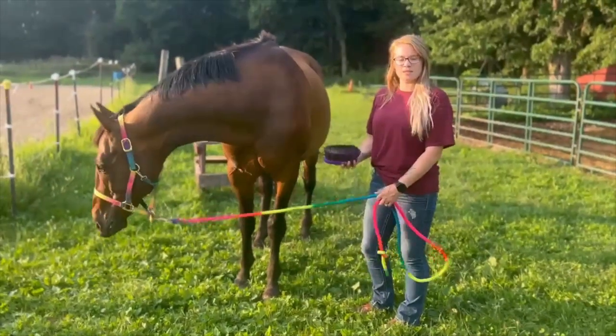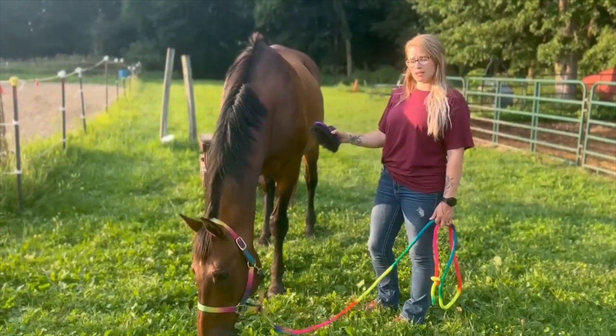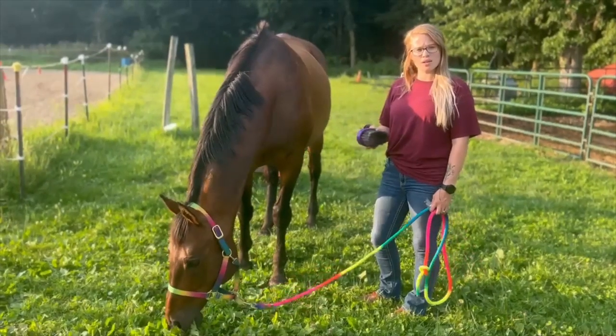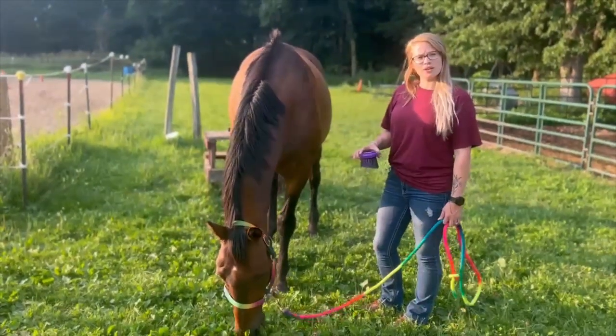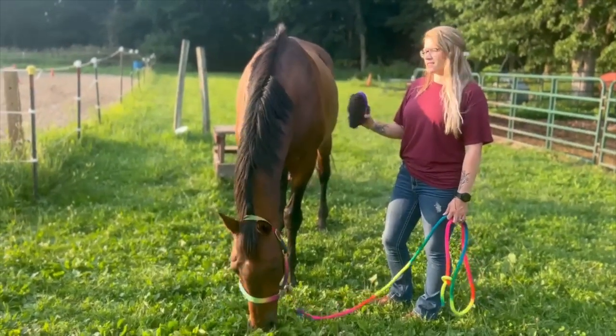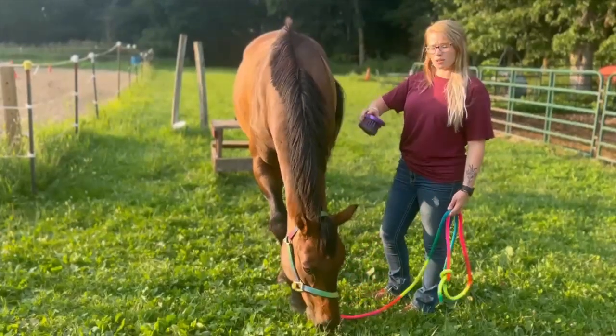The next step in this process, once you've finished curry combing, is to use a hard bristle brush to remove what you've taken off with the curry comb. It gets all the dirt and the dust left over from that. So I'm going to go ahead and show you a little bit.